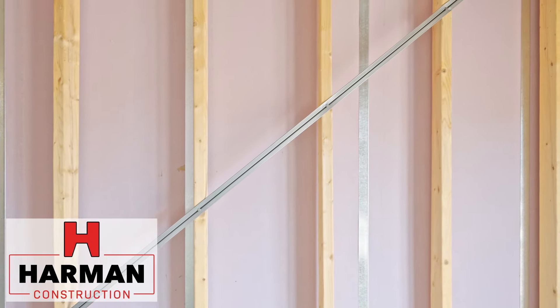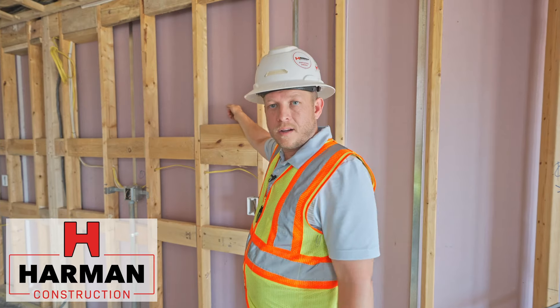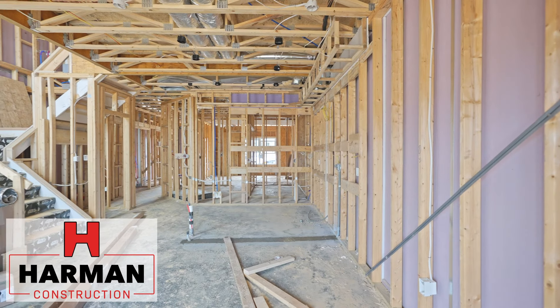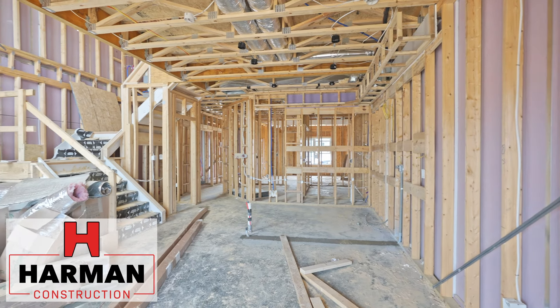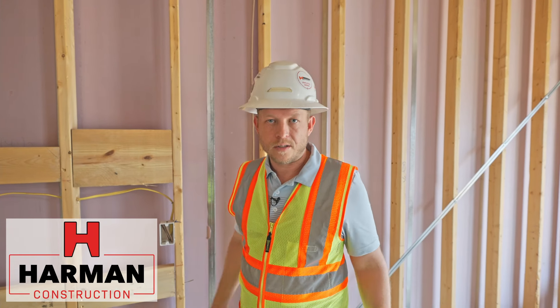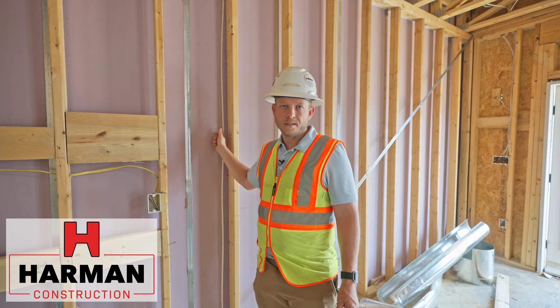If you look beyond the studs, you can see this purple product back here — it's a gypsum product, and it's very thick, not like normal drywall. That's the wall between this resident and the one next door, and it provides a fire protection barrier. It also contributes to sound deadening.